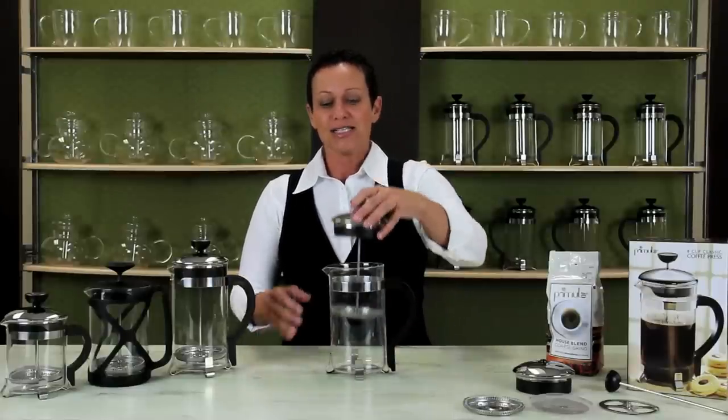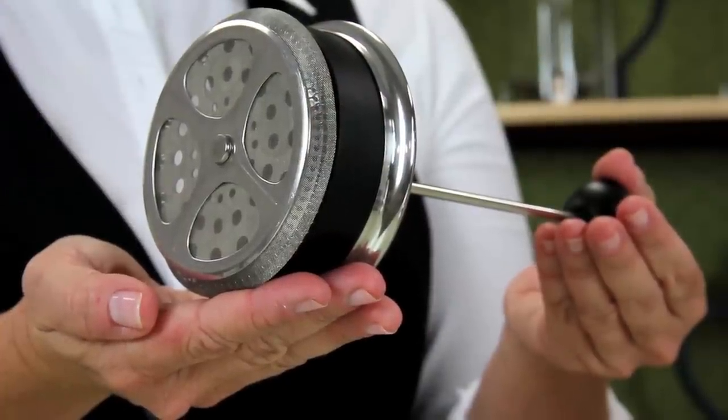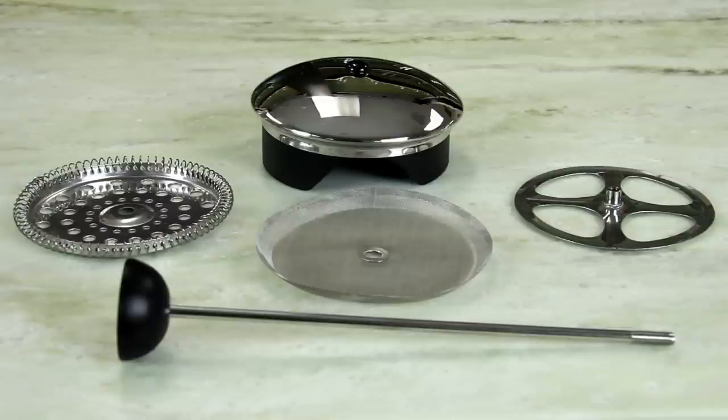The plunger has an extra fine mesh filter that is used to push all the grinds to the bottom of the press. Notice that these pieces can be taken apart for easy dishwasher cleaning.